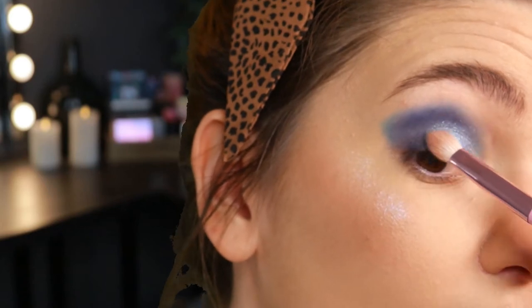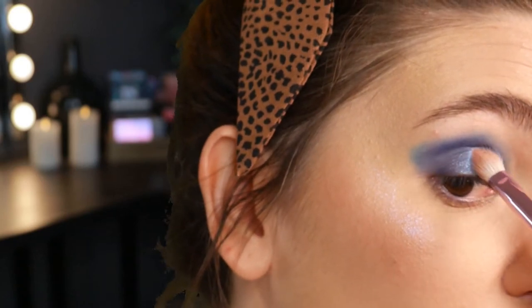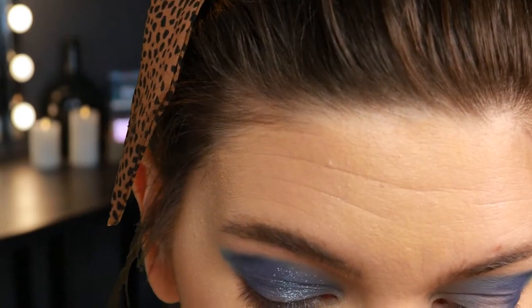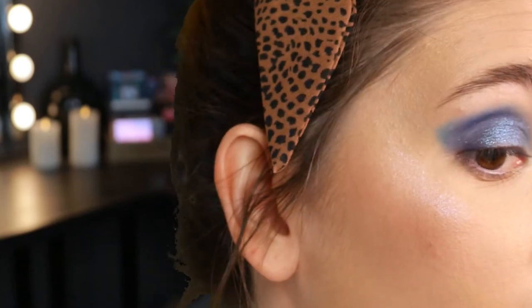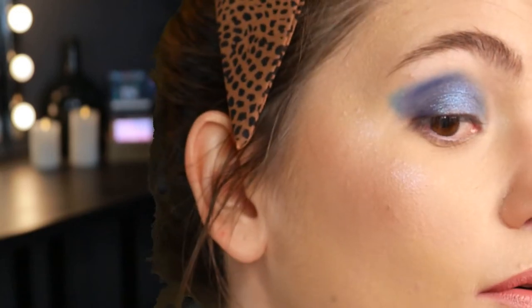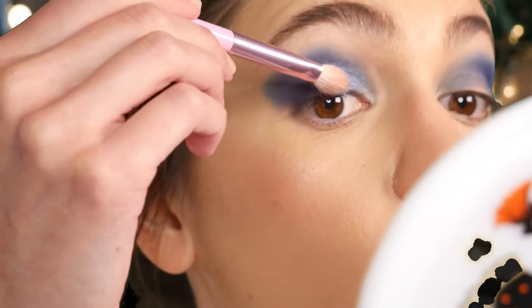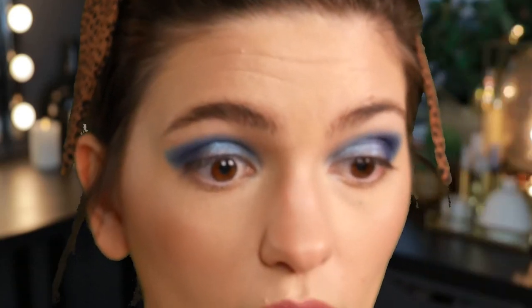I'm tapping it in just to kind of cover over that corner area. The way the light catches it when it's overlapped is so pretty. I'm going to take that blue brush I was using and just soften that line where they meet. This is so pretty — let me go ahead and pop Astro on the other side as well.